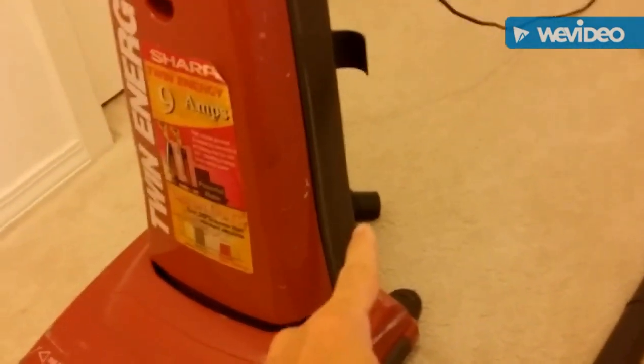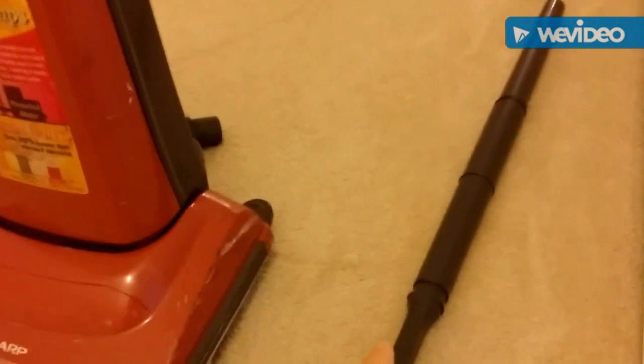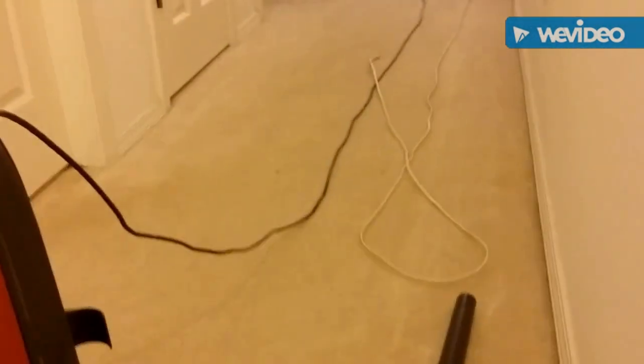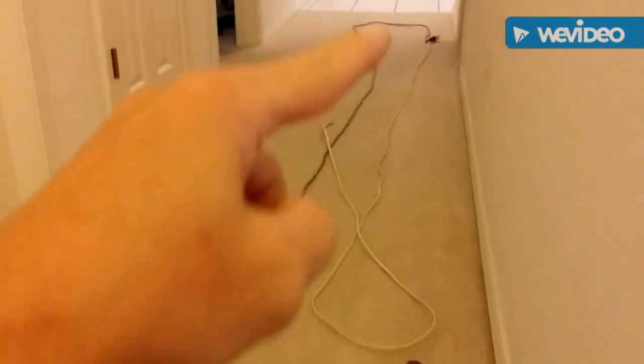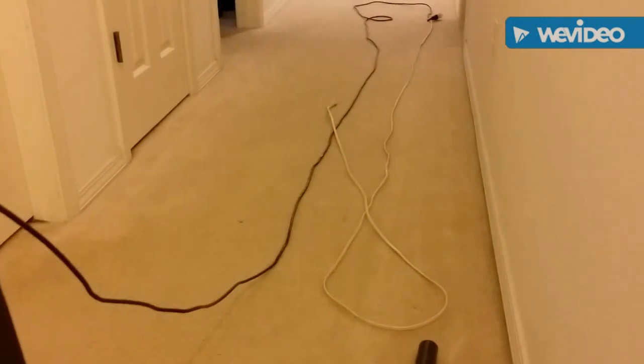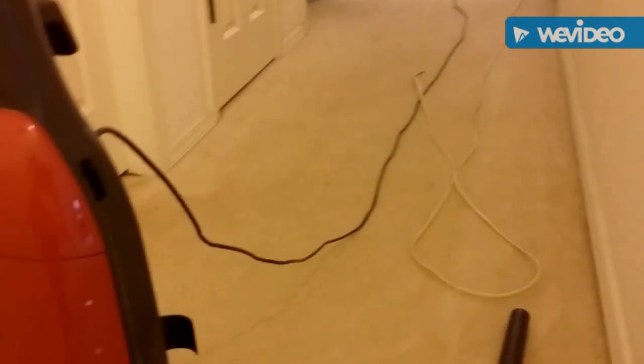There's no value to disconnecting this piece and putting them back in their original storage configuration and putting them back here. There's no value to wrapping this cord up — whether you do over-under, a bunch of circles, or figure eights, it doesn't matter.